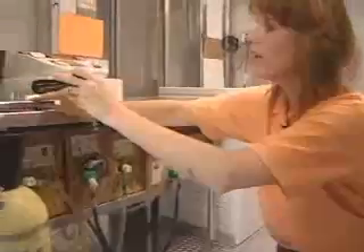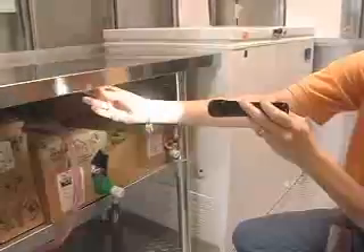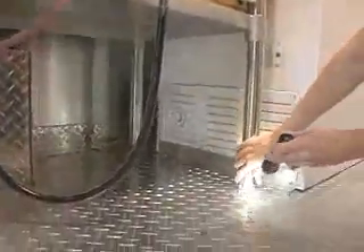Coming along here, you'll see shelving that has also been installed. All the equipment has been secured to the floor. For instance, this table — there's no sharps underneath the edges. You can easily wipe down any of the components.